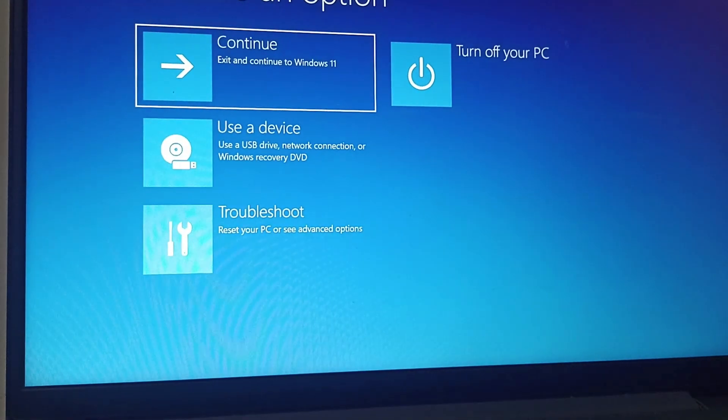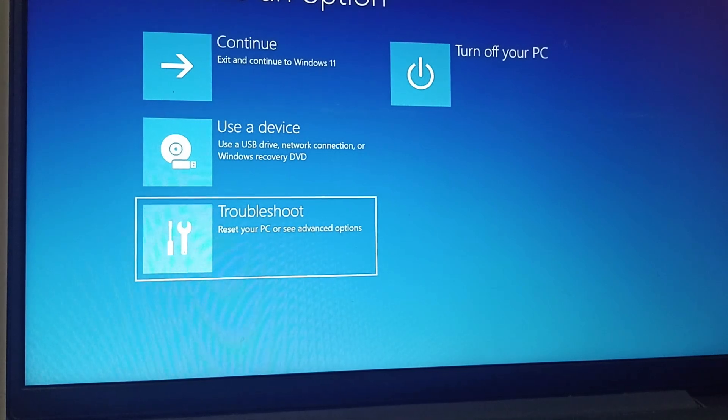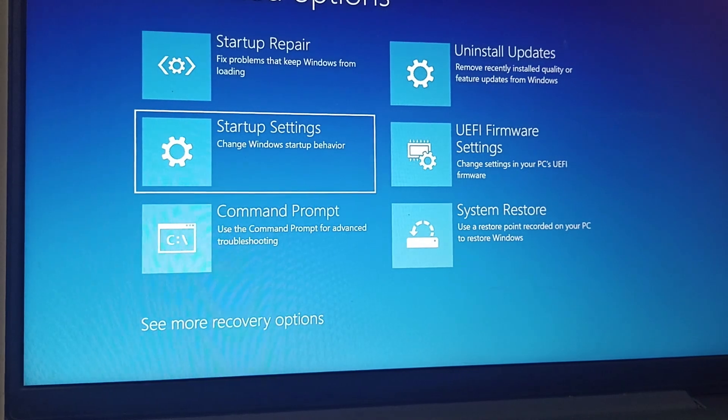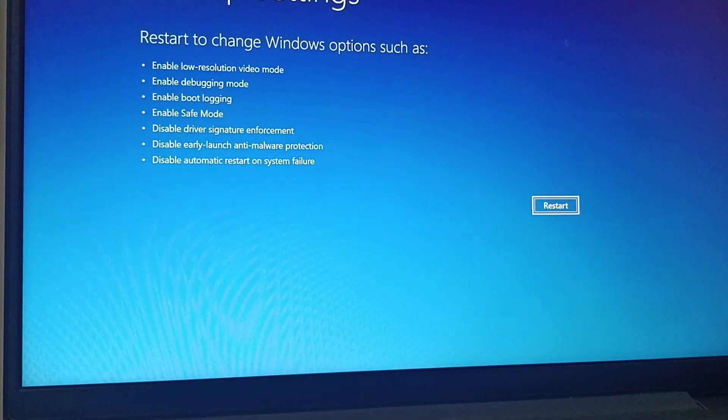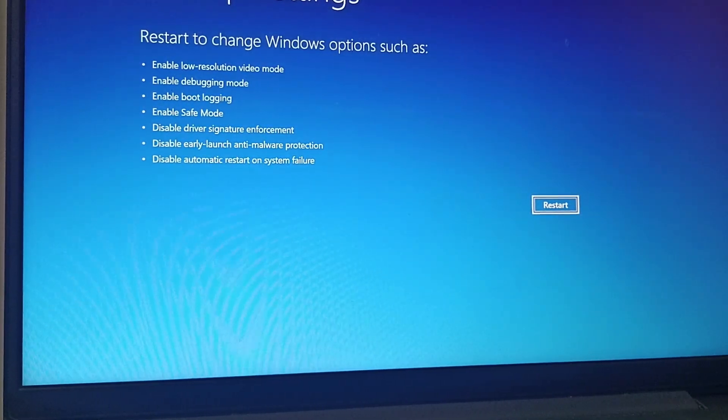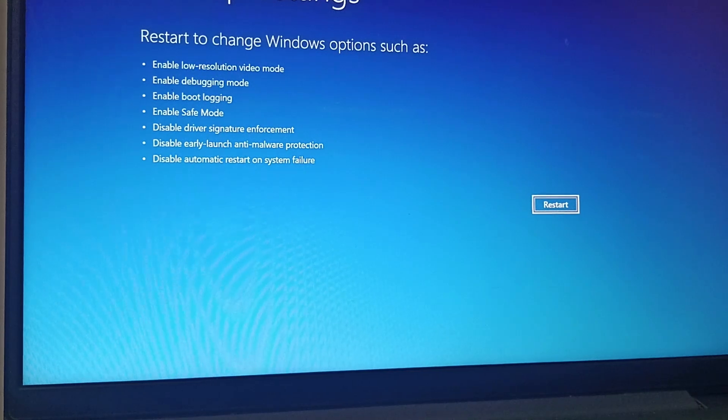Now go to the Troubleshoot option, click on Troubleshoot, and then go to Advanced Options. You can find Startup Settings — click on Startup Settings. Then click Enter, which will restart your PC in safe mode.